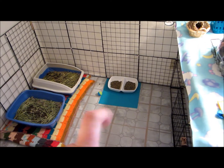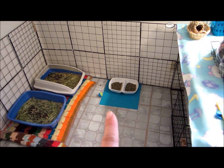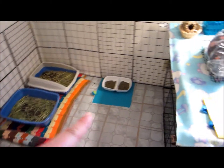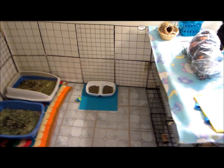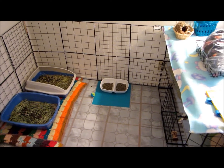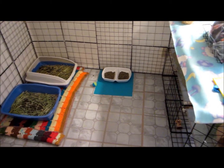I'm mixing alfalfa pellets and timothy pellets together, so that Jax can get used to the timothy pellets. I'll be taking them off of the alfalfa pellets probably by the end of this week, so they'll just strictly be timothy pellets.